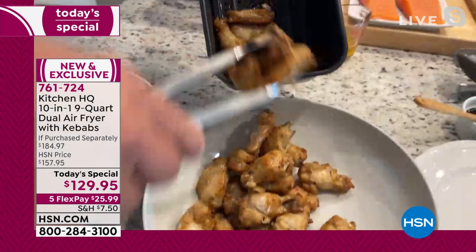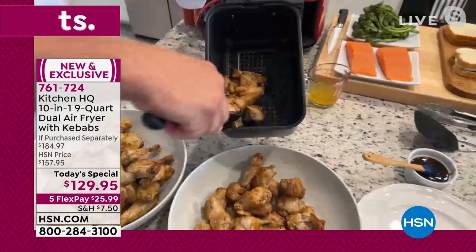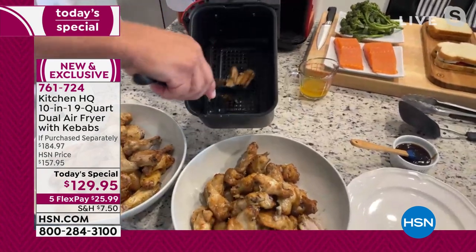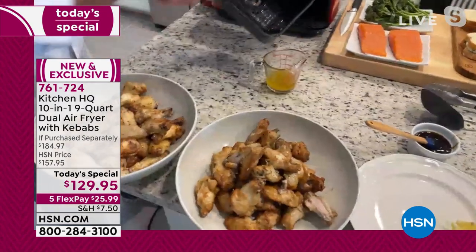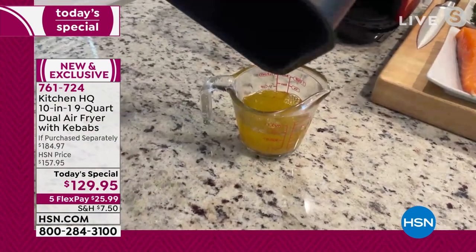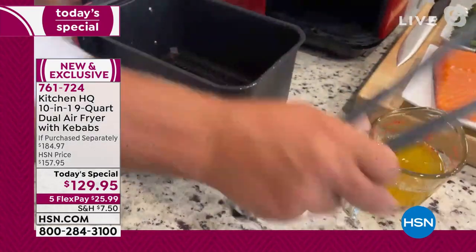Four and a half quarts each basket — that's nine quarts total. Look at this: no fat or oil. I've got to show you the settings because this is why it's so simple. I'm going to put a couple pieces of fish in here — we'll do salmon on one side.